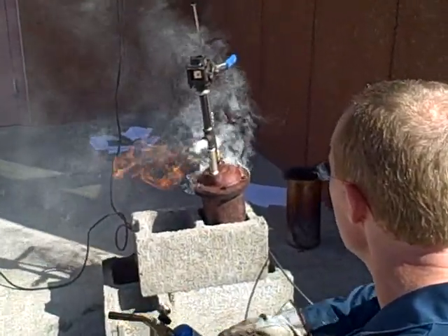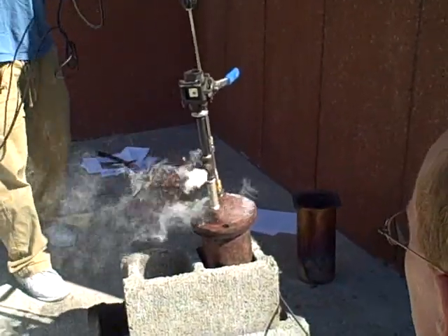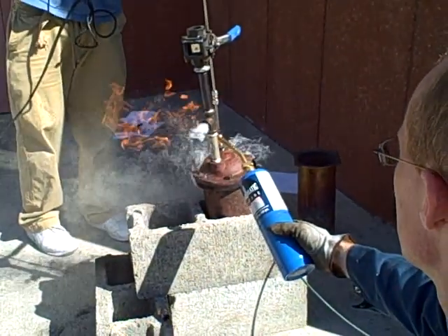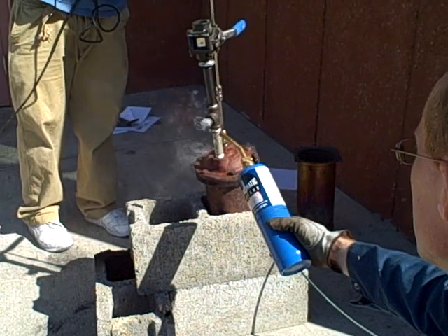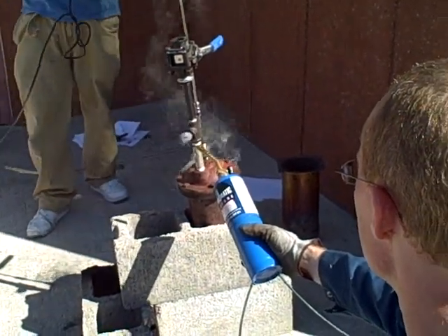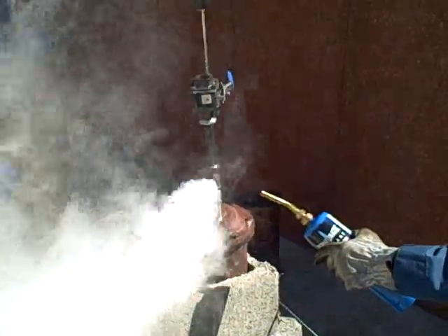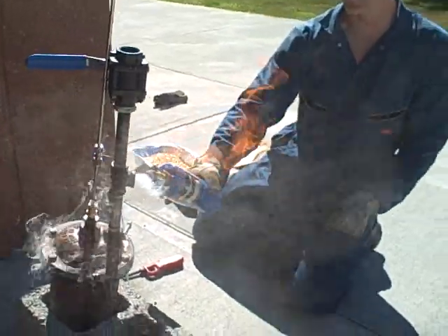Self-sustaining flame right there. Go ahead and stir that up a bit — see how that affects it. The challenge is keeping this thing fueled consistently. We need to turn down the air flow — our combustion air flow — just a bit. Burn less of the gas inside the gasifier, more of it outside.